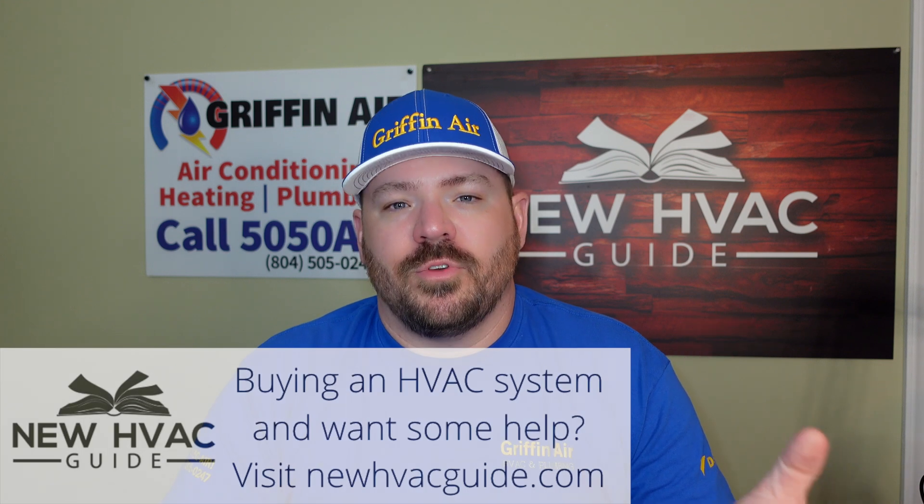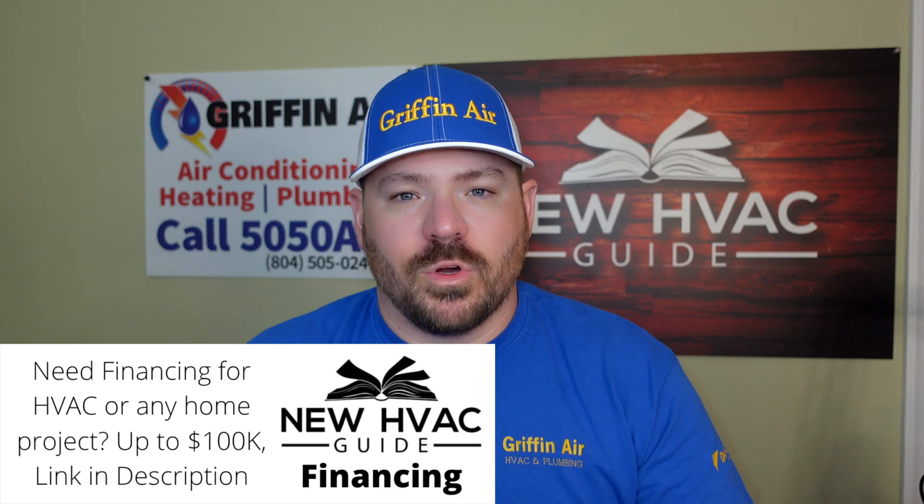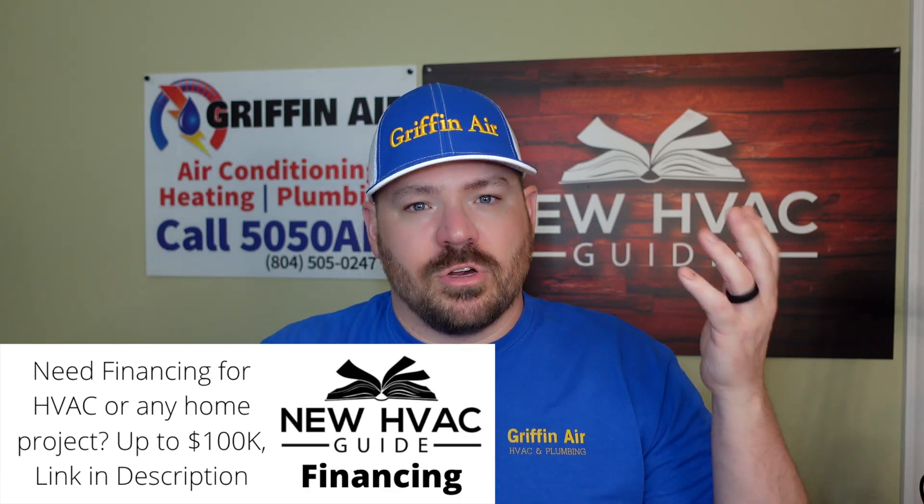Let's start with an outdoor unit. If you have an air conditioner or a heat pump outside, they are pretty much hand in hand — relocating them involves the same things. If you're relocating a heat pump or air conditioner, you're looking at three things. You're looking at the unit itself, so you're going to physically remove it from where it is now and relocate it to wherever you're going to move it to.